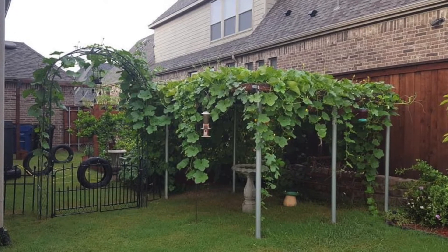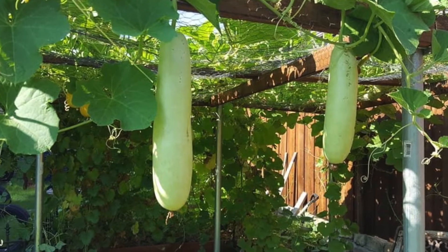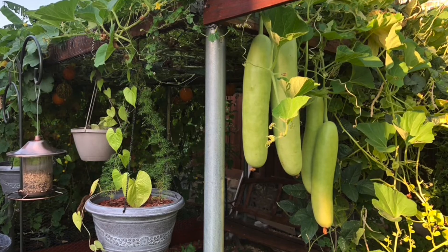Hi friends, welcome back to my YouTube channel Gardening with Satya. Today our learning session is going to be on building a very strong trellis for vertical gardening.